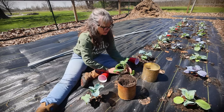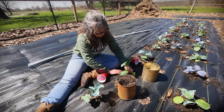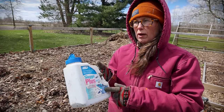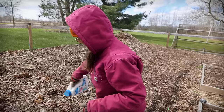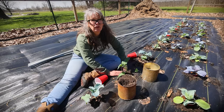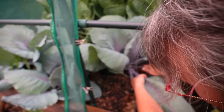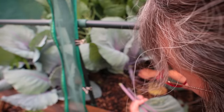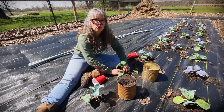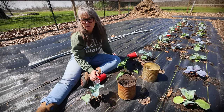Other pests you can plan on dealing with are slugs, specifically on your cabbages — they'll do a number on them. So when I prepped these beds I did put down some Sluggo. Another thing you can do to protect them is keep those bottom leaves trimmed up off the ground, especially from the slugs and the roly-pollies and pill bugs too. That's why I was curious — is this landscape fabric going to help with some of that slug pressure? I hope the slugs don't like crawling on it or it's too hot for them or something. We'll see.